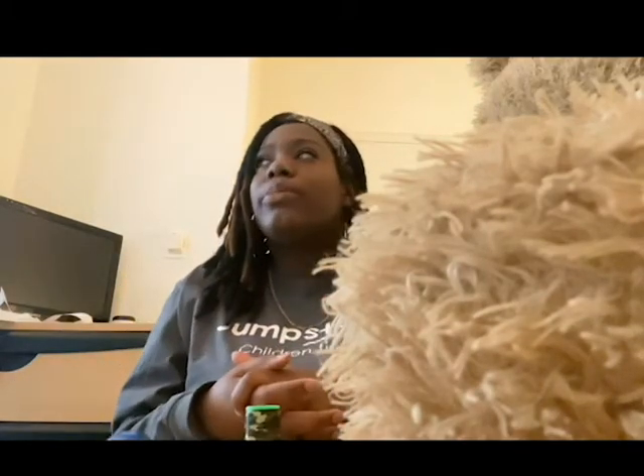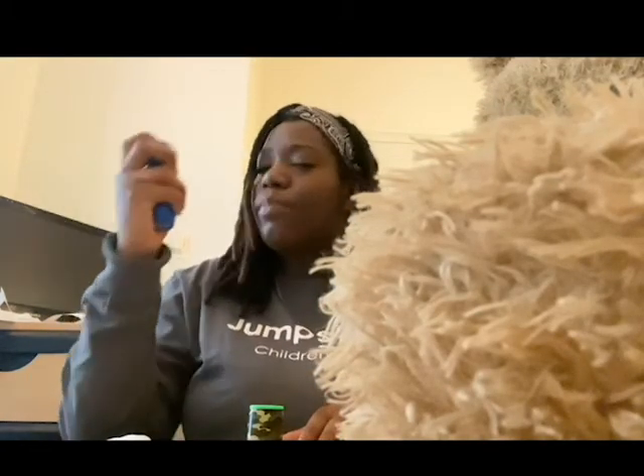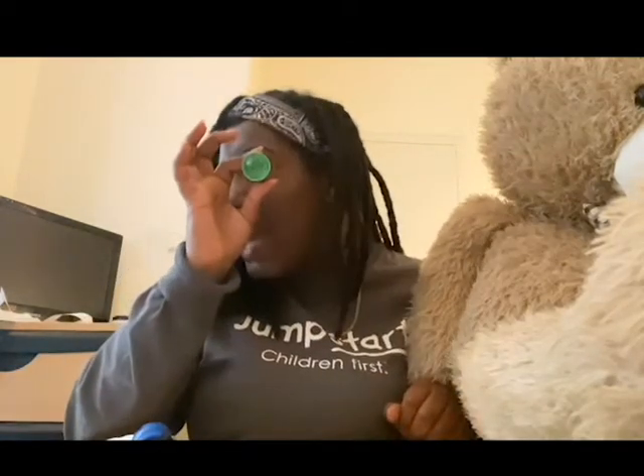So Jumpstart friends, I have a couple of questions for you before we end our Let's Find Out About It video. What is it that we see when we look into a mirror? You're right — we see ourselves, and that's called a reflection. Good job! And what happens to light when we shine it on a shiny reflective surface? It bounces off and goes somewhere else. Good job, Jumpstart friends!